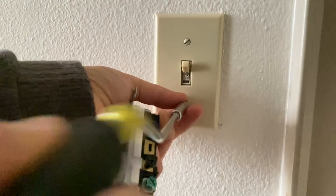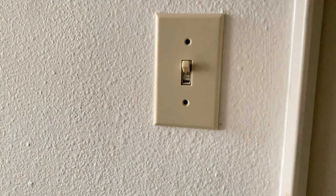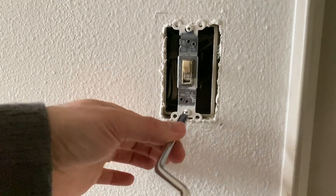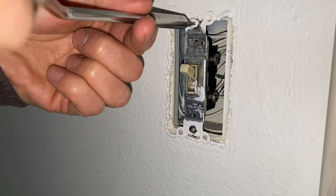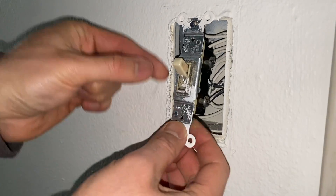We're going to remove the plate cover, but before that make sure the electrical panel breaker is off so you don't have any power coming to the switch wires. Also make sure you have a tester because sometimes there may be other line wires going through this electrical box, which could be used as a junction box. Make sure you have a hot stick tester when you remove the switch.